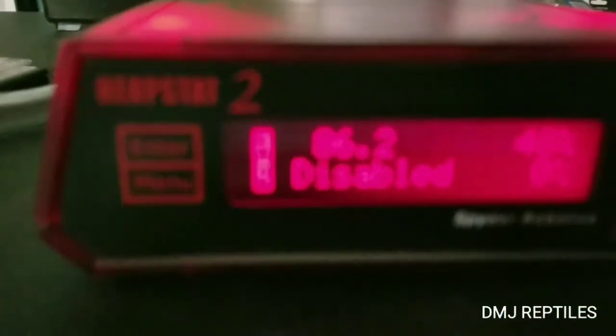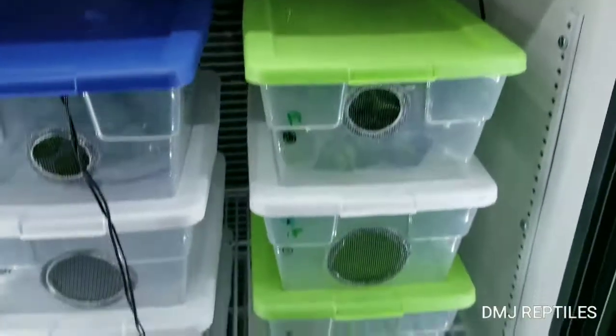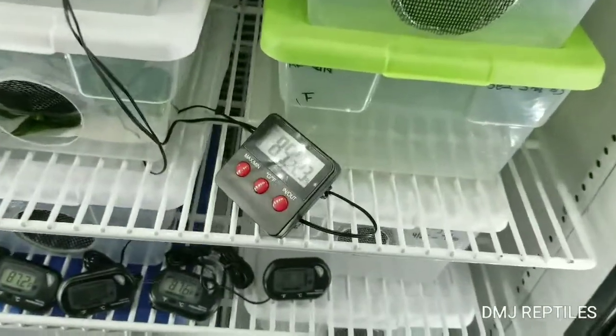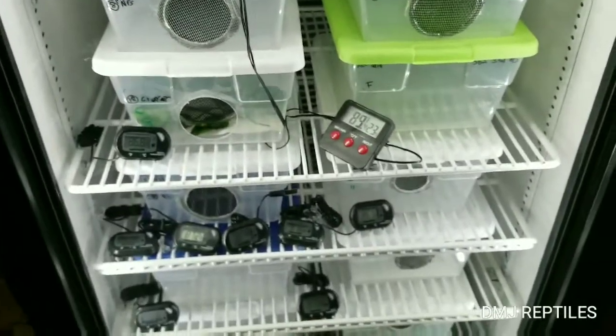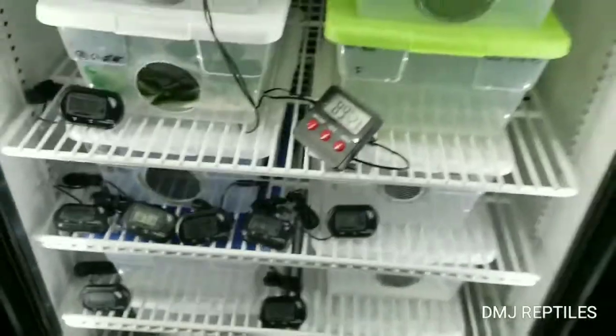The door opens and drops the temp so fast — look, it's already 80. 86.1. But the tub stays — so that's what's cool. The tub held temperature. So if you open it up, you'll drastically change the temp in the incubator, but the tub holds it.